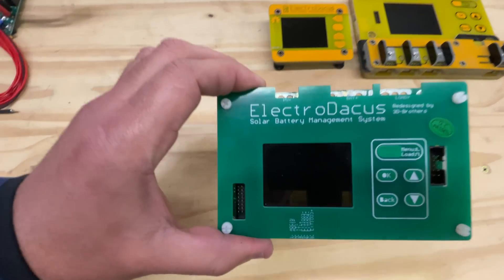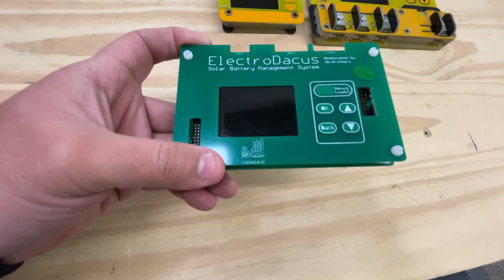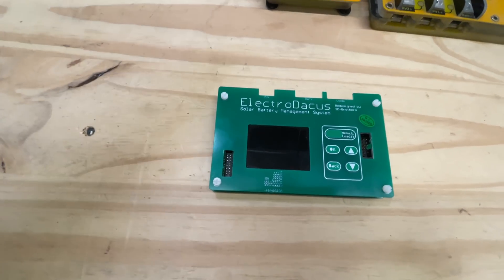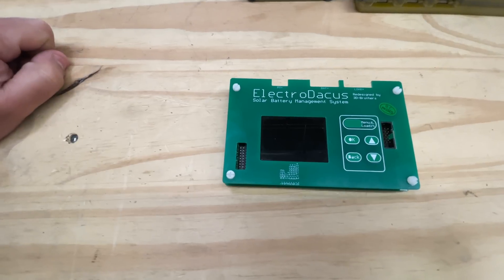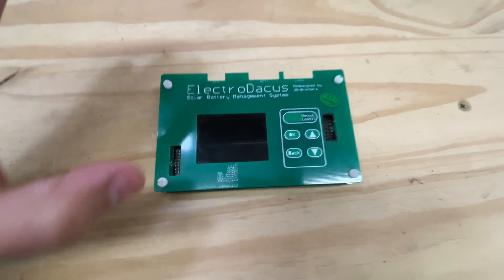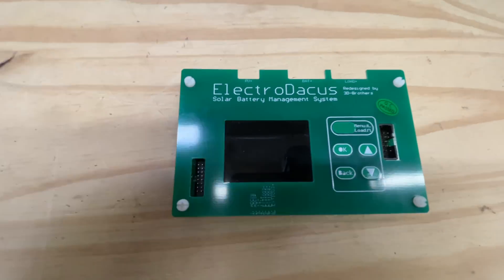Now this has been redesigned by 3D Brothers, who are really good at what they do. They've taken the task of optimizing the design so it can be mass-produced. If it's mass-produced, we'll be able to get it quicker, and it will be stocked in my online store, Jack35, where I can ship it. The problem right now is that it's a crowdfunded campaign to fund the first production run.